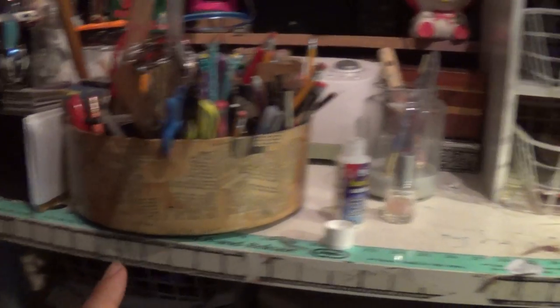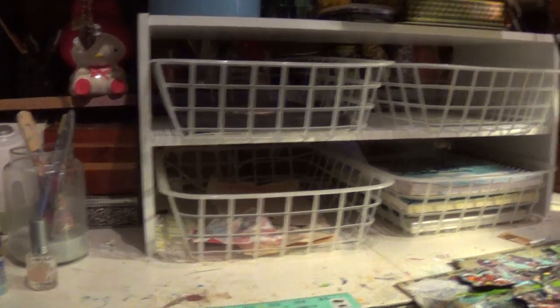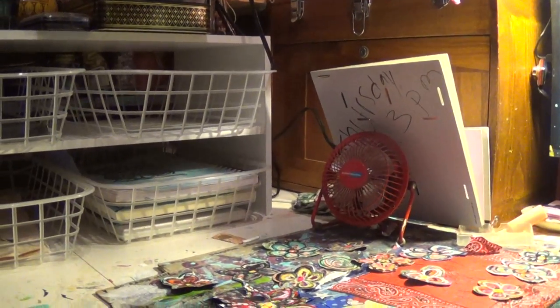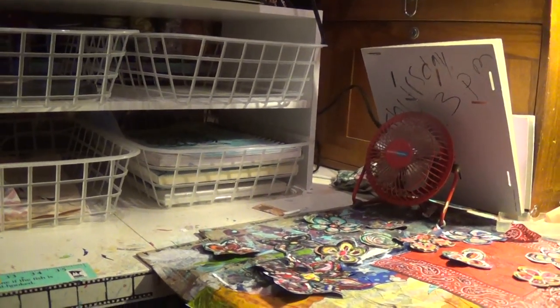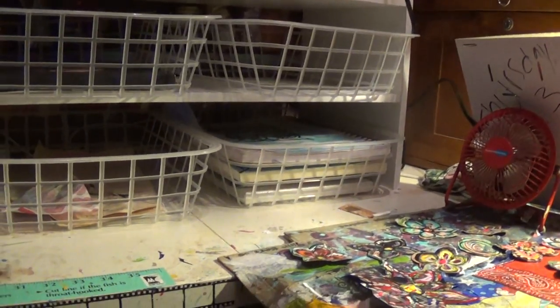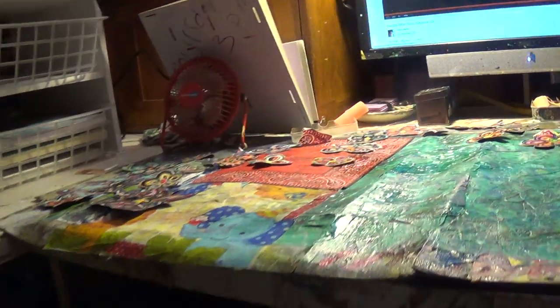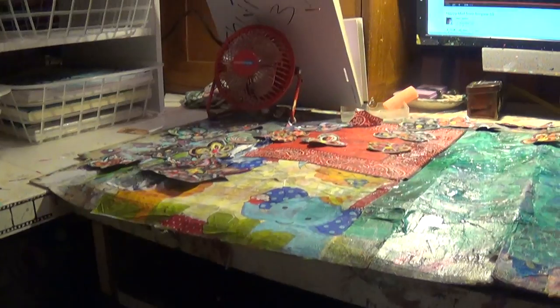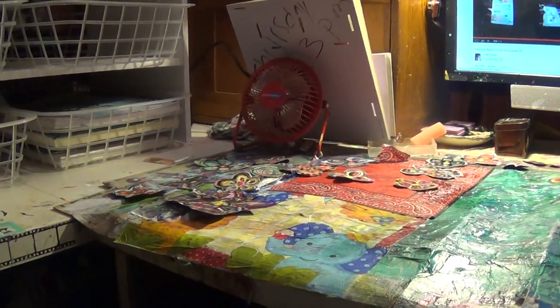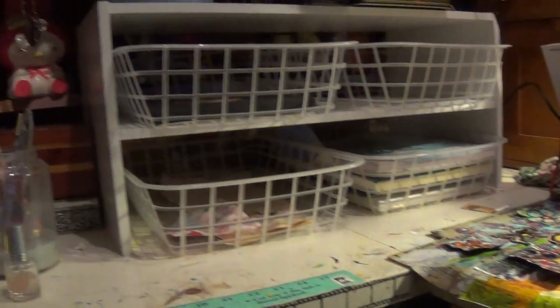Eventually my husband is going to build himself an outdoor office, so I'll get the whole room to myself. Then you guys will see me venture out into all sorts of other art mediums — like jewelry making, metal smithing, and soldering. I already know how to do all of that.